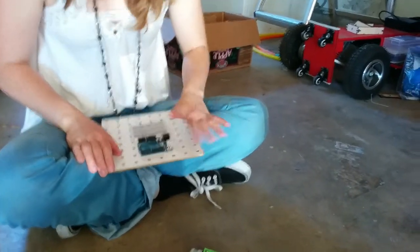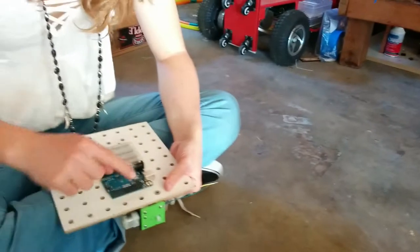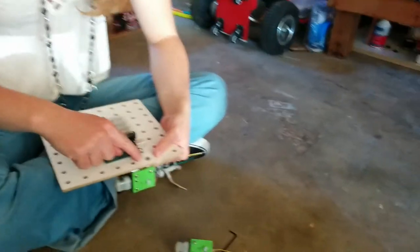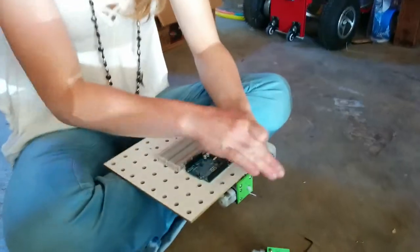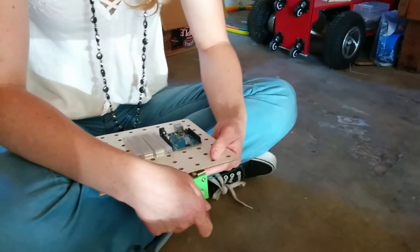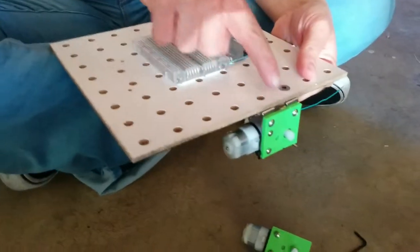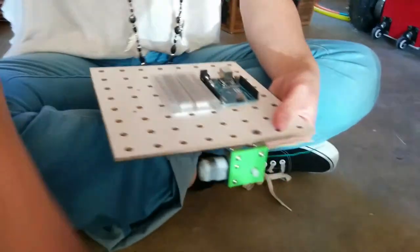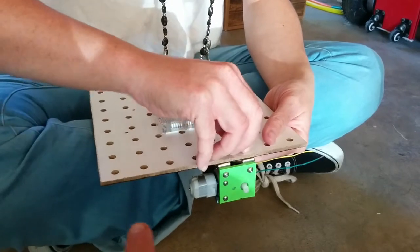Two holes we skip, and then the next hole we put the motor onto. We're going to put a washer here. Turn it 90 degrees to the board. This is the front of the board. This is the side of the board where the wheels go. Wheels are here and here. Wires are coming off on that side. The rocket head is coming out that way.